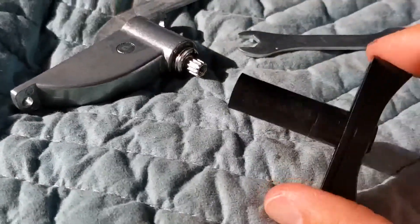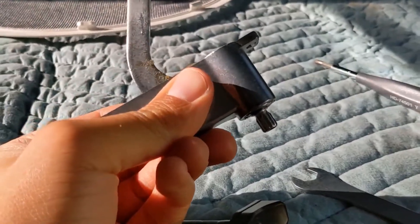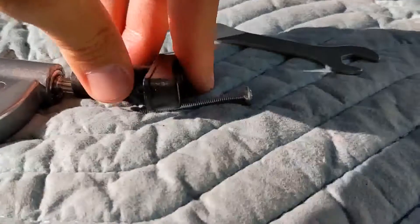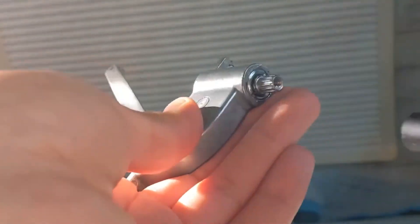Then I'll give it a try and see if I can get the arm to go up and down. I've managed to seat that component in here pretty well. Now when I turn this it does have the desired effect — it doesn't seem to be rotating back out like it was before.